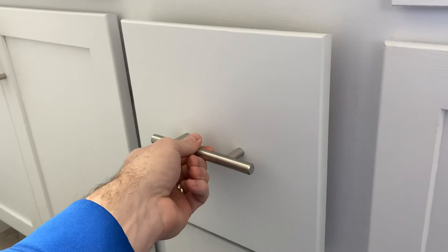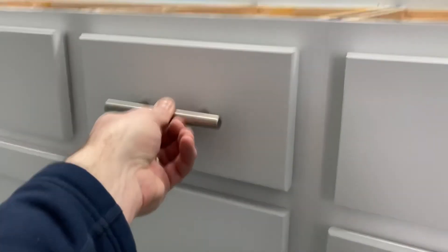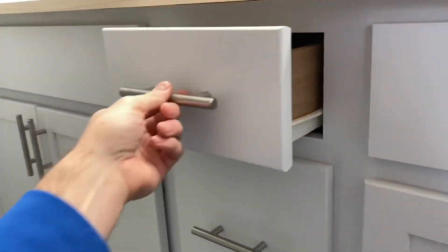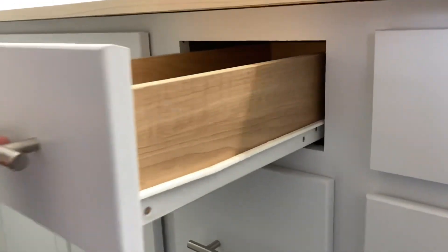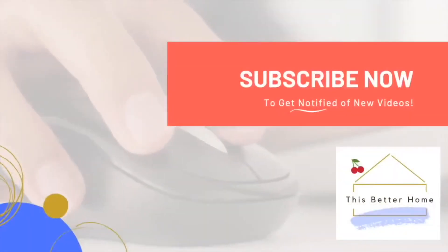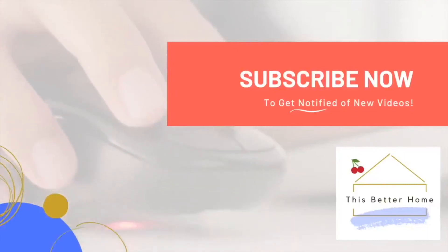We can test the sound — here's the original and the fixed version. It's not perfect, but a nice do-it-yourself trick if you're interested in reducing the sound your drawers make. Thanks so much — don't forget to subscribe for more DIY home projects and product reviews.